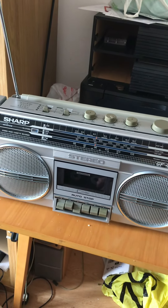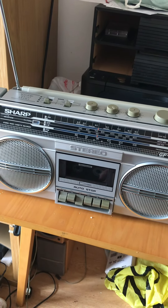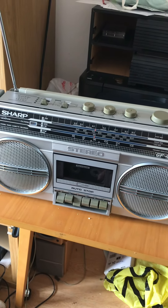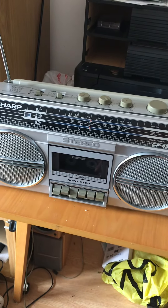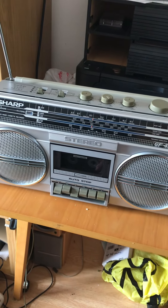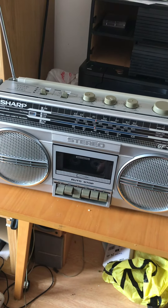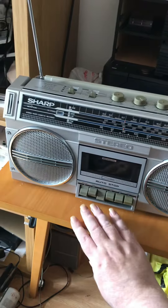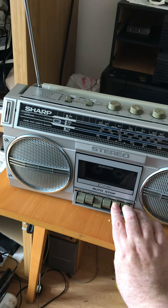And hello there folks. This is a test on the Sharp GF4343 boombox from around 1984 or so, and this is a test on the unit here speaking using the built-in condenser microphones to give a quick test. And then we'll also do a quick recording on the FM radio if we can get something that isn't copyright — maybe talking or something. We'll see what we can come up with.